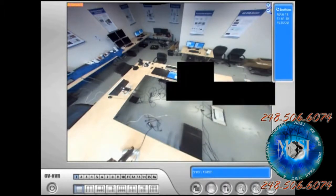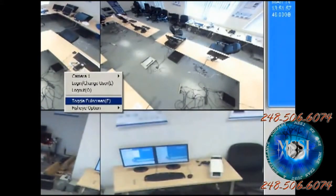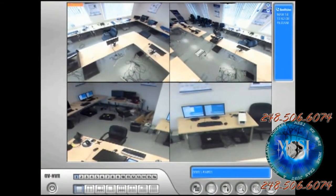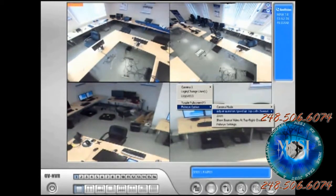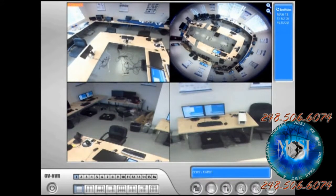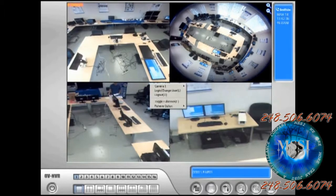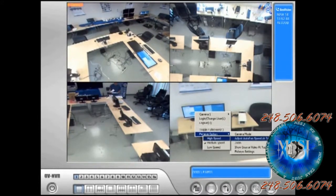Let's go back to quad view. See, all these images are static right now. We can turn on the virtual PDC function by right-clicking and choosing to automatically pan at medium speed. That will automatically turn and scan the entire room. Along the same note, we can also show the source image at the top right, so if my cameras are not pointing to a particular part of the room and I see activity there, I can hold and turn the camera to see what's happening — then cancel or stop the scan.